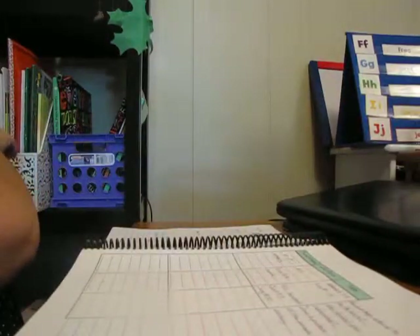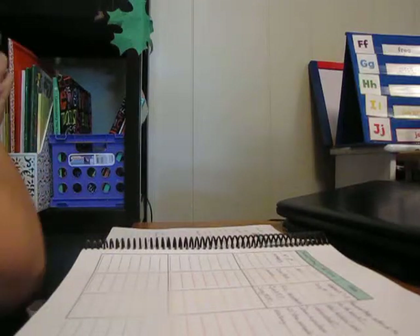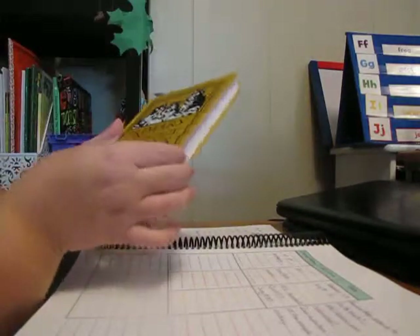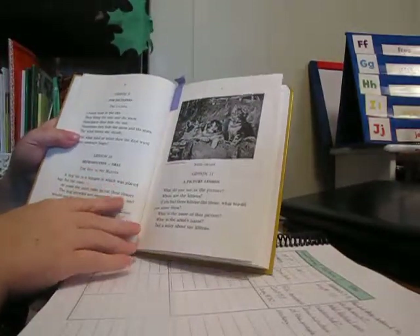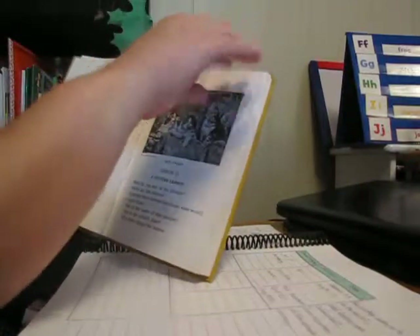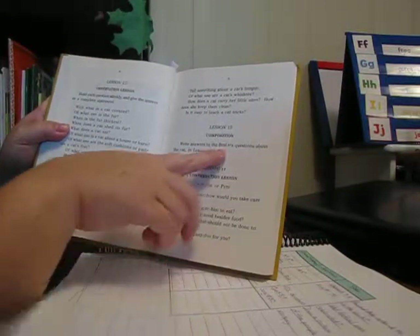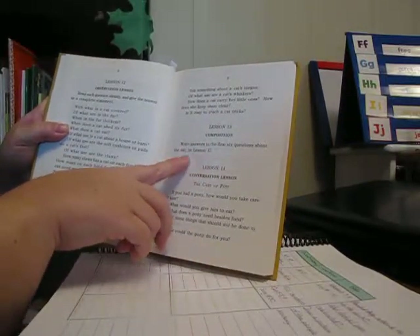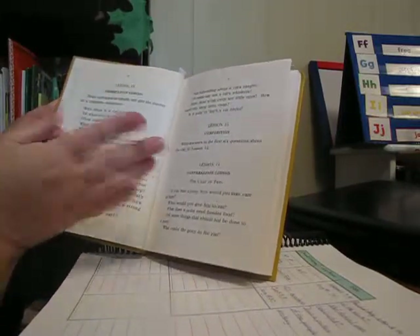Then Lila will do Primary Language Lessons, also twice a week. I got this book years ago at a used curriculum sale when Lila was about four years old. She'll be up to lesson 13 that day — very short, answering the first six questions about the cat from lesson 12. She'll just come over and do that, not very long.